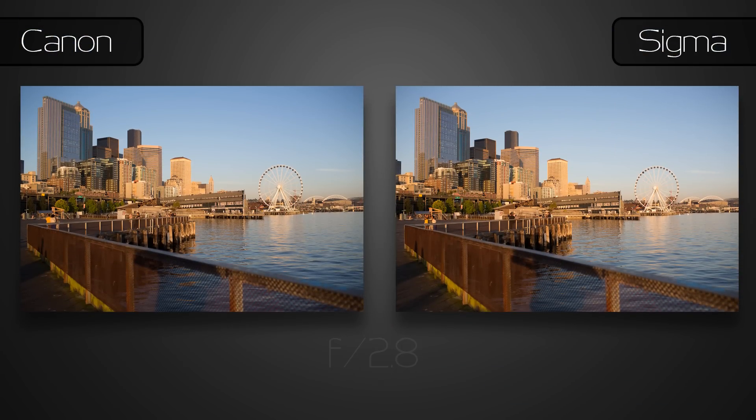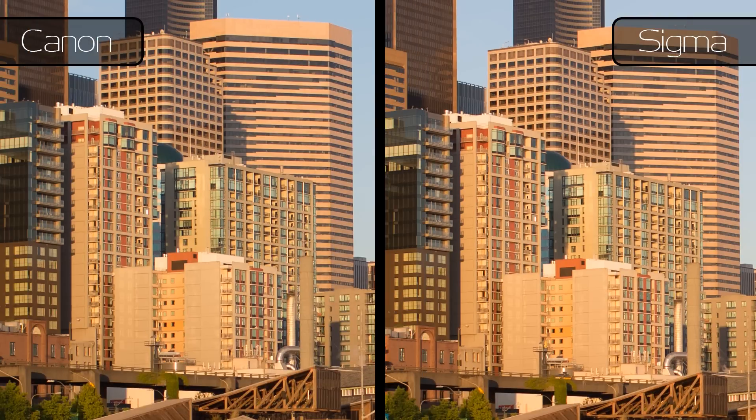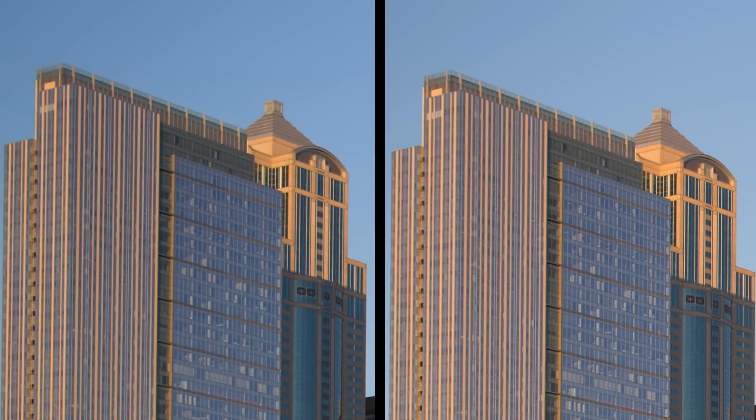At f2.8, the fringing is pretty well controlled on the Canon side, but it is still visible along the most contrasty edges. A bit more towards the edge, things are close — there's really no significant difference. And up in the corner, things look just about equivalent. Certainly stopping down another stop would remove any shadow of doubt, but I'd be happy with either lens with an image like this.